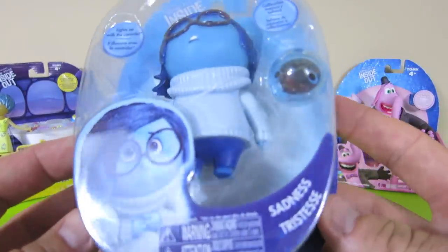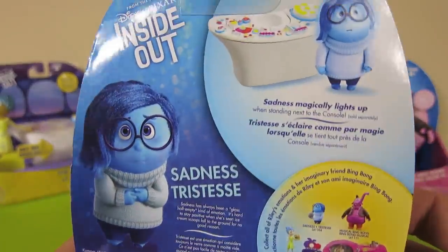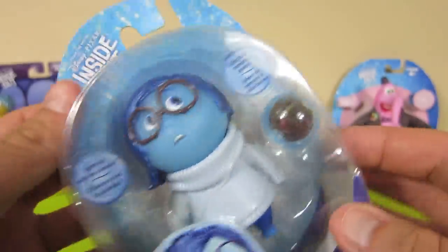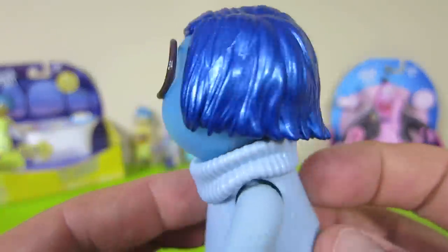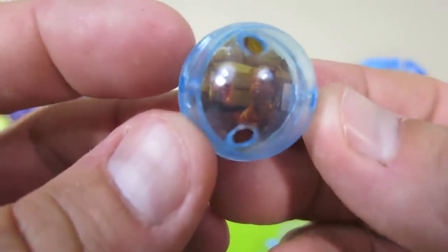And here is Sadness. She is blue and sad. Hey guys, I'm here. Does anyone else know where we are right now? And here is the sadness memory sphere.